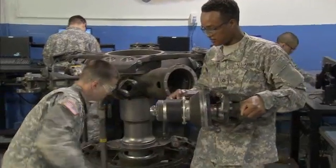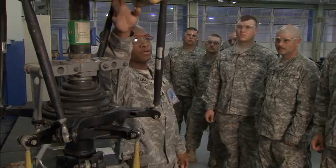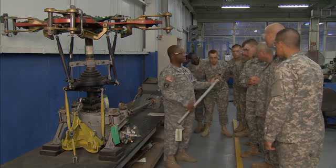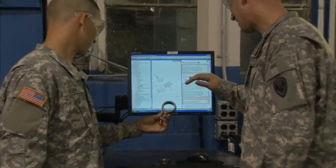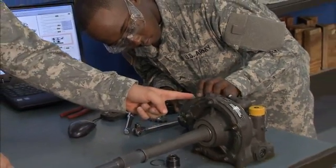You will train to inspect the powertrain for wear and physical damage, and decide whether to repair or replace it. You will also train to use interactive electronic technical manuals to perform proper maintenance procedures on drivetrain assemblies.